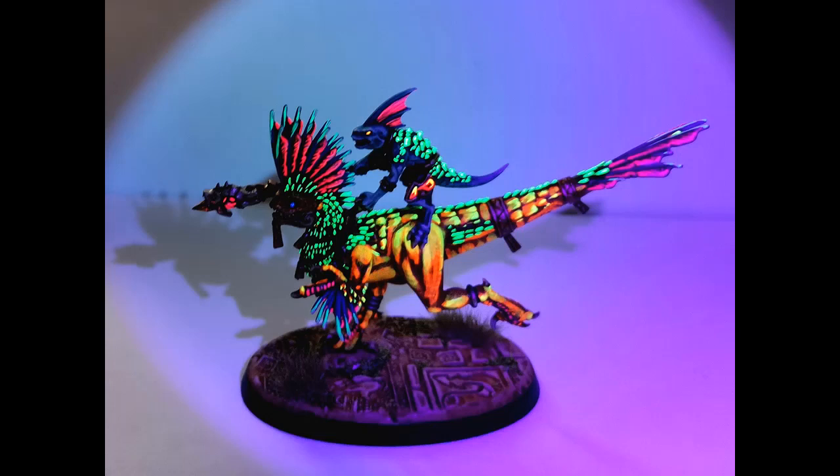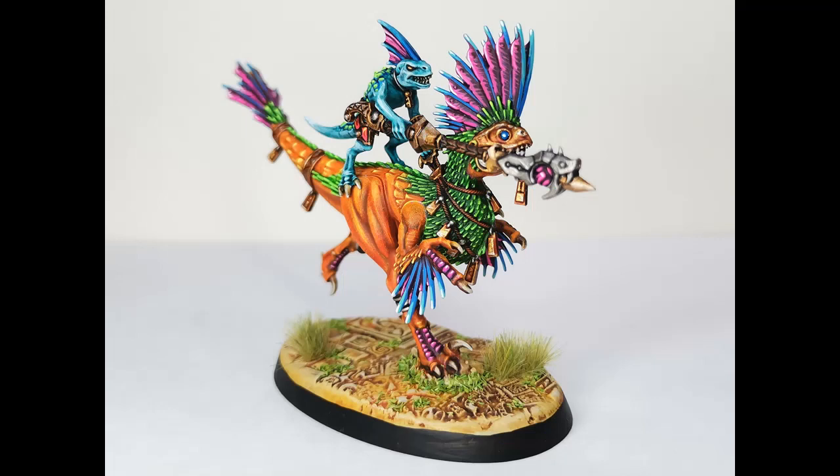Here you can see it under a UV light — that is the joy of painting with fluorescent paints. They look like this under UV light, which has no practical value whatsoever, but I think it's very fun and very cool and I look forward to taking this photo every time I paint with these paints.